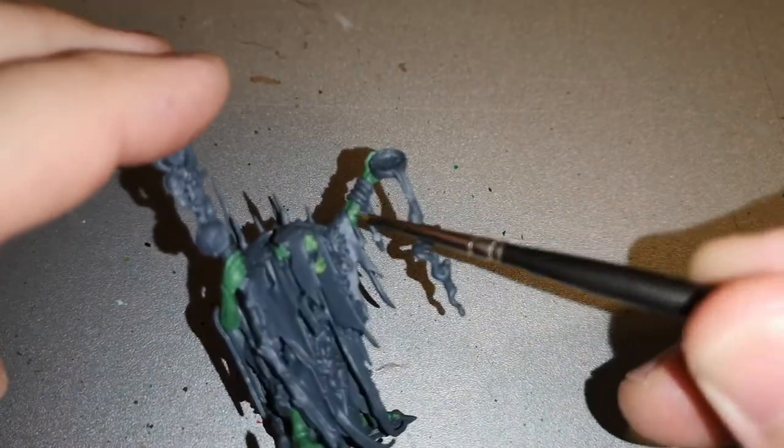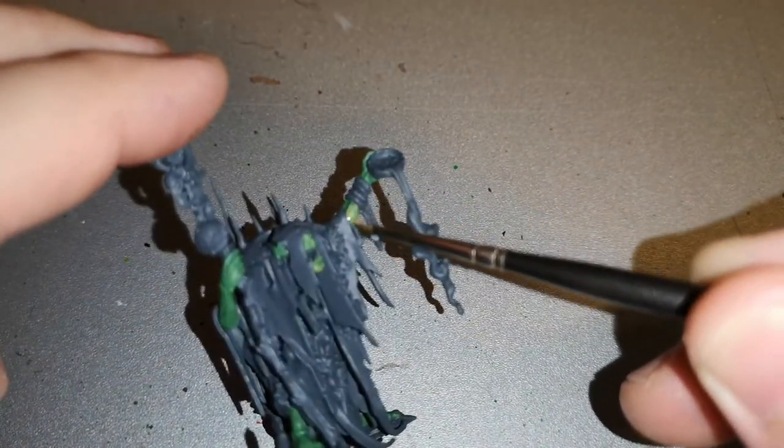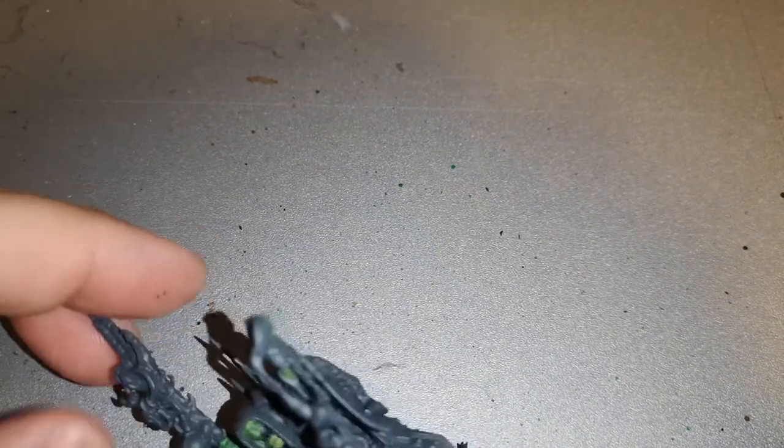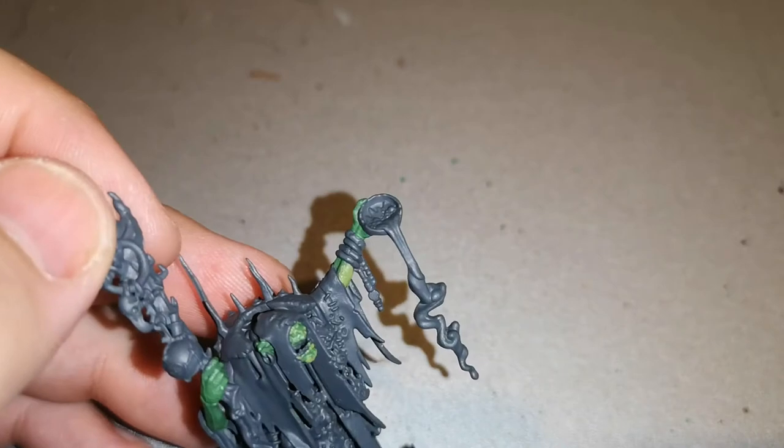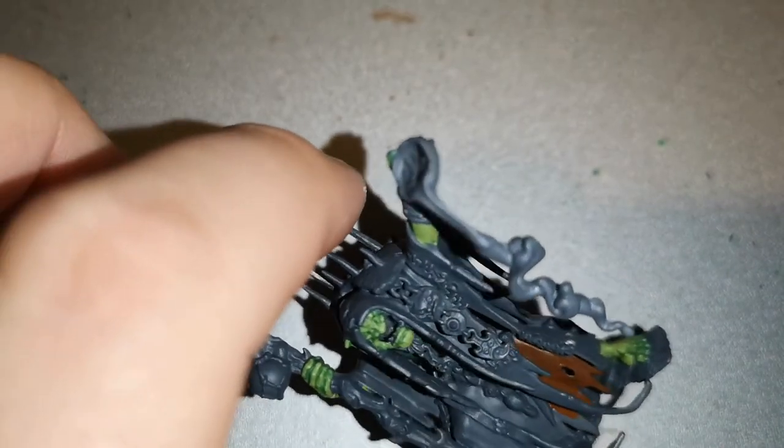Doing it this way means I chose not to use a shade over the flesh. I think using a shade over the flesh would have diluted it and made all the recesses far too dark, so there's a good reason I didn't bother doing it.